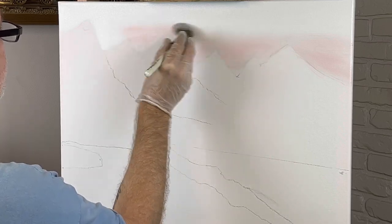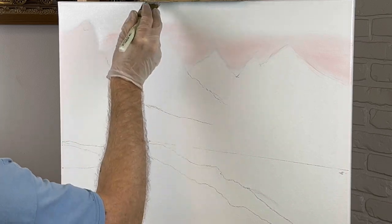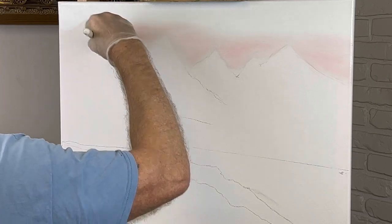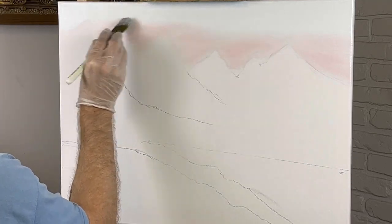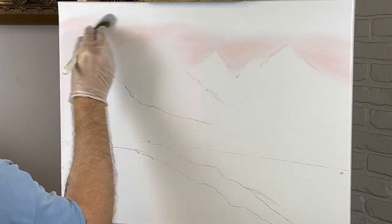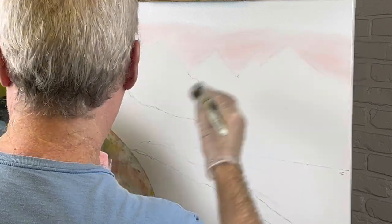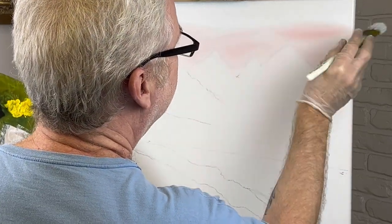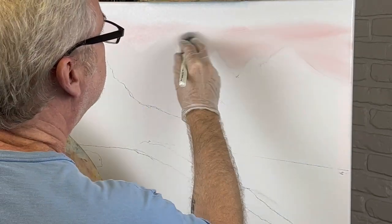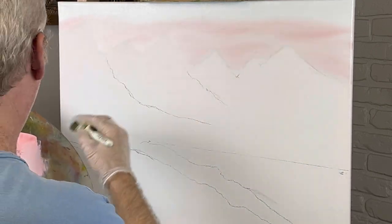I'll have to change it up — it's just a really happy looking sky when you put pink in it. Put a little blue on the top and it just looks like a happy, happy place. I like lots of colors in my paintings, as those of you who have seen my paintings before know. I'll bring it up a little higher over here and then I'm going to start throwing some blue in.